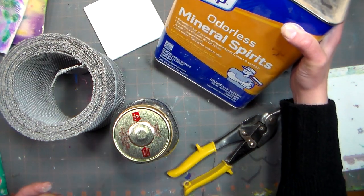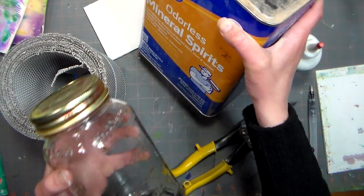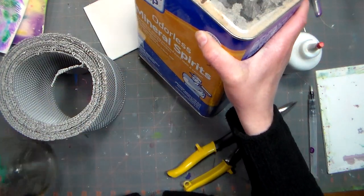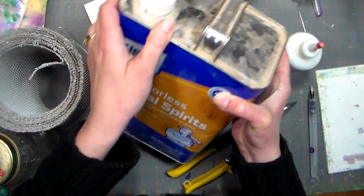Hi there! Today I'm going to show you how to make a cleaning jar for your oil paints, and this is Lindsay from the Frugal Crafter. I did it again — I started off my video without saying who I was.